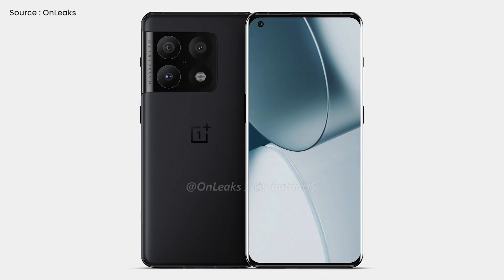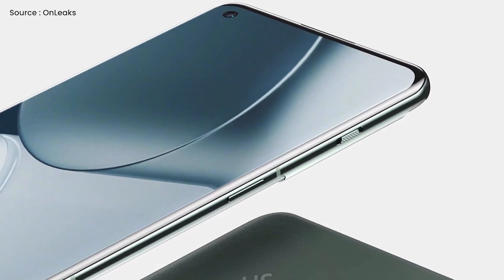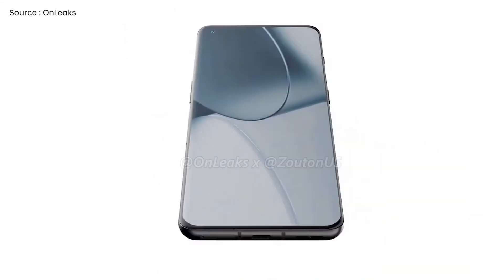Renders reveal a hole-punch cutout for the selfie camera in the upper left corner of the display, which is flanked by minimal bezels on all four sides. The power button and alert slider are shown on the right spine of the forthcoming smartphone, while the volume rocker is spotted on the left spine.